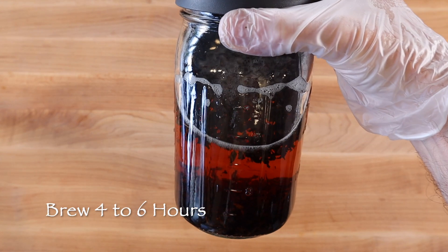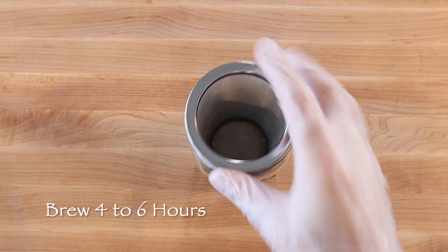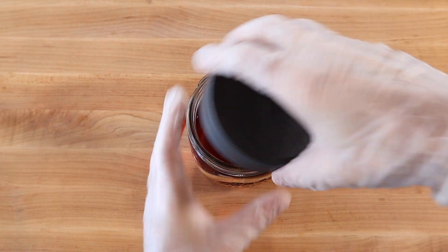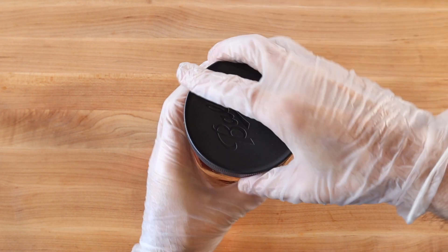Cover with a lid and allow the tea to brew at room temperature for 4 to 6 hours. Then strain out the tea. Stored in the refrigerator, cold brew oolong tea will stay fresh for a couple of days.